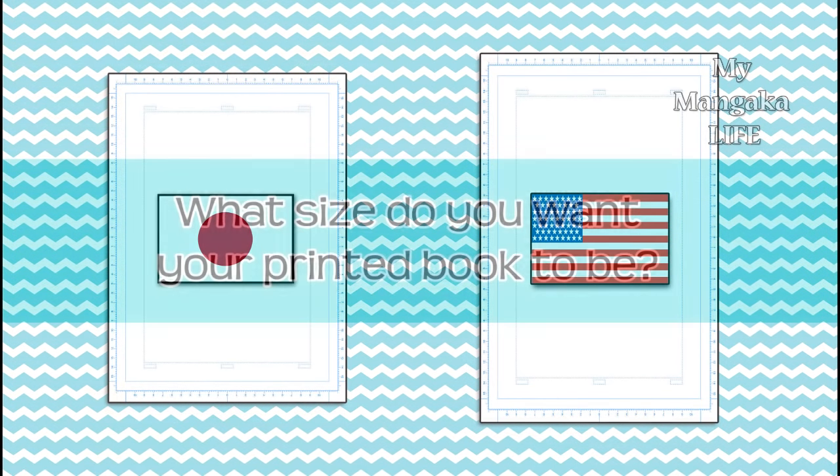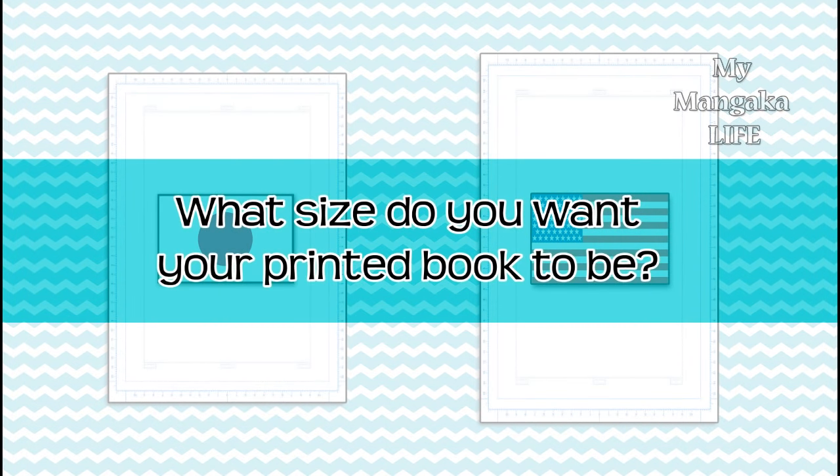The manuscript paper will be proportionate to the books they will soon become when printed. So keep the size you want your book to be when choosing your manuscript paper — do you want it to be the size of an American comic or a Japanese manga? You have to keep this in mind when choosing your manuscript paper.